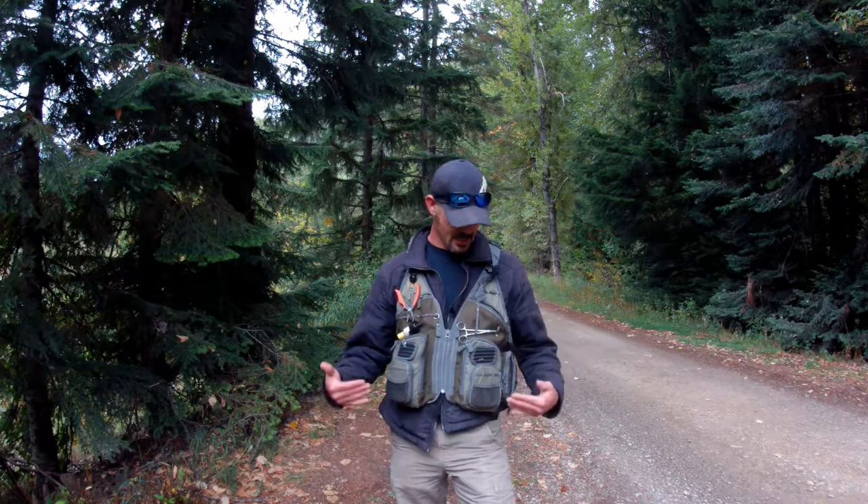Pick this thing up — it's great and it's reasonable. You don't have to go out and spend two hundred fifty to three hundred dollars on a fly fishing vest. You can go to Walmart and pick one up for like thirty-five bucks if you're that desperate, but like I said, the Allen Bighorn edition — get this thing, it's amazing.